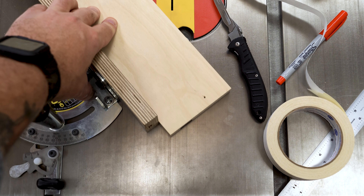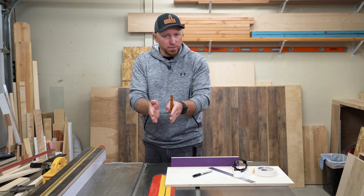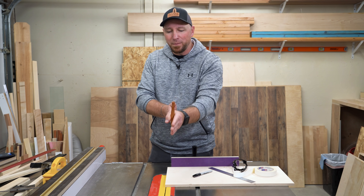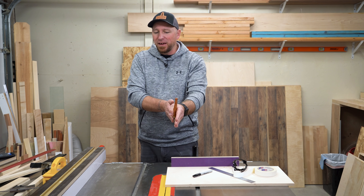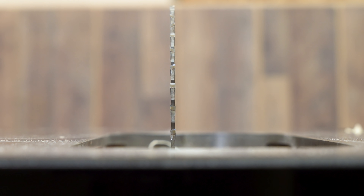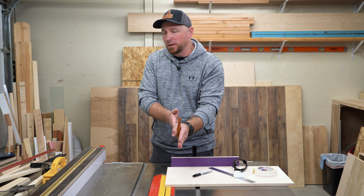One thing I saw from people who commented and said they'd done this before is that they scribed a line on both sides of the blade. I personally only want my line on the left-hand side, because no matter the width of my blade, that left-hand side is never going to change. So whether I use a thin kerf, a full kerf, or even a dado stack, the left side is always going to stay in that same location.